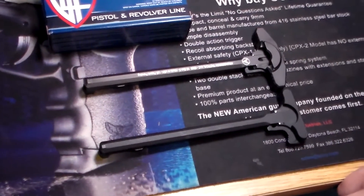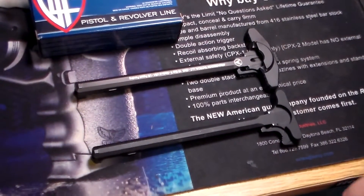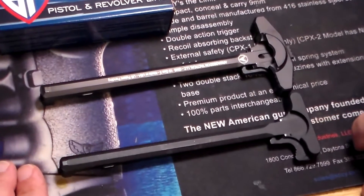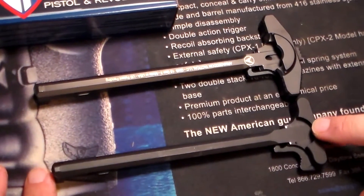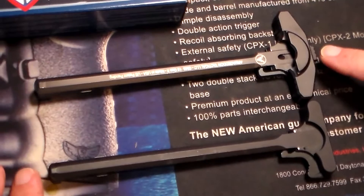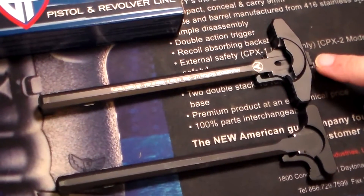So I ended up going with a company called Armageddon Tactical, their GMS-15 charging handle. You can see a major difference. Here's just a stock charging handle here and you can imagine how, when this is in the receiver, all the gas that comes out around here. With the Armageddon one with the hood over it, it redirects the gas away from you.